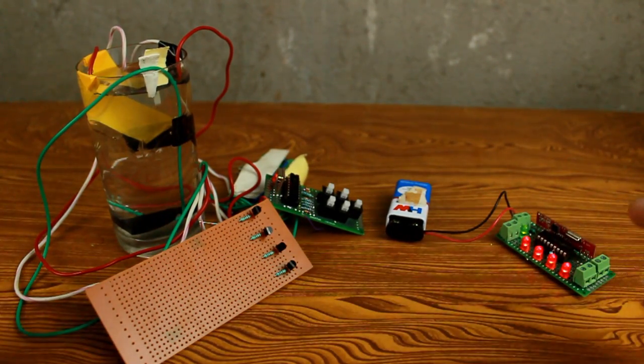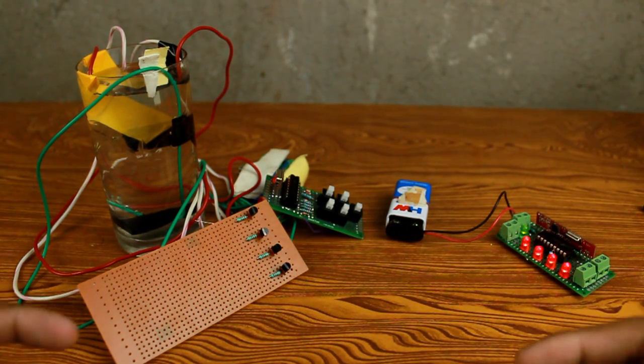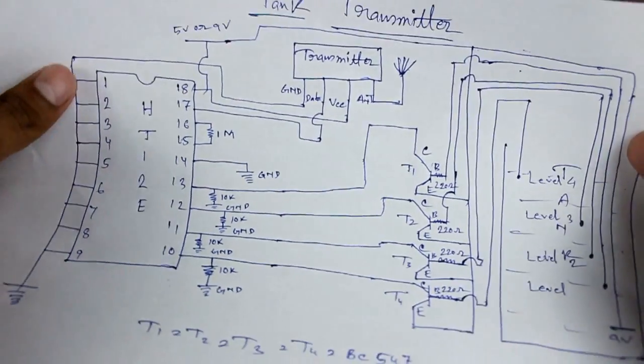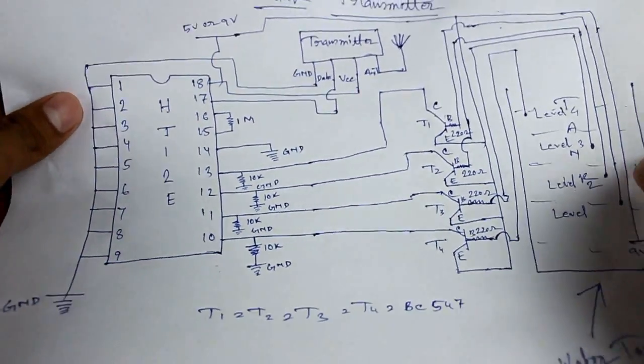I hope you understand. Now let's see how you can make this circuit and also how you can modify this setup according to your requirement. Here is our circuit diagram — this is the transmitter circuit.